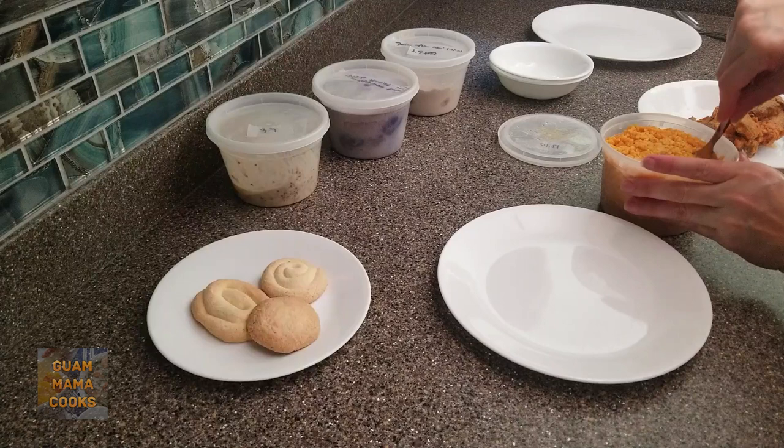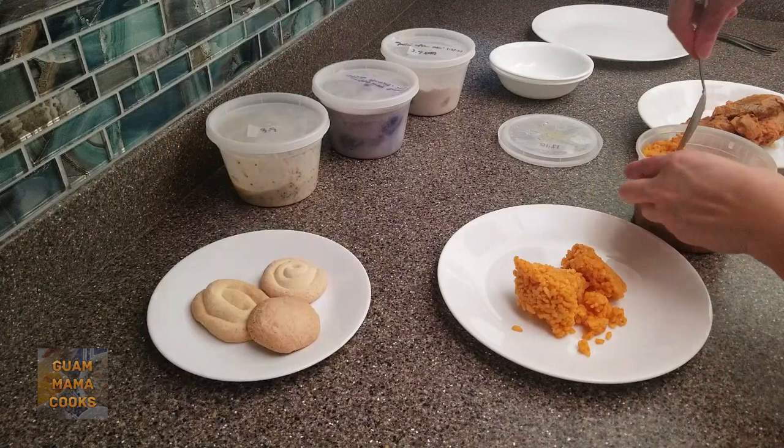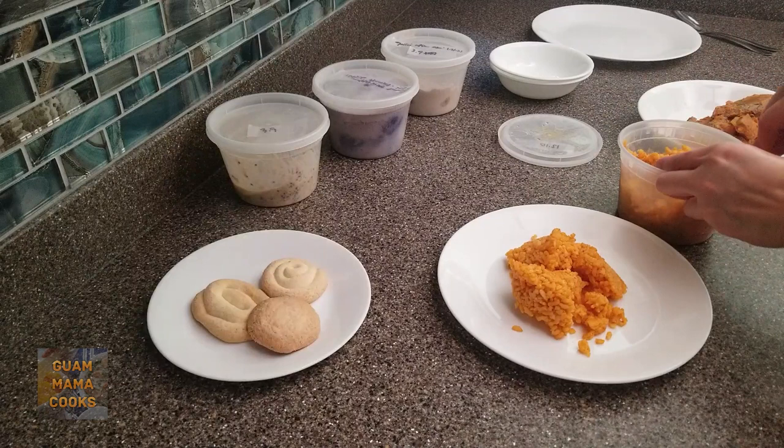This red rice is also from a few months ago. The key to good red rice from the freezer is to use short or medium grain rice and make sure you use plenty of mantica or fat. I forgot to thaw this last night so the middle is still frozen. Sprinkle with a little water before reheating.